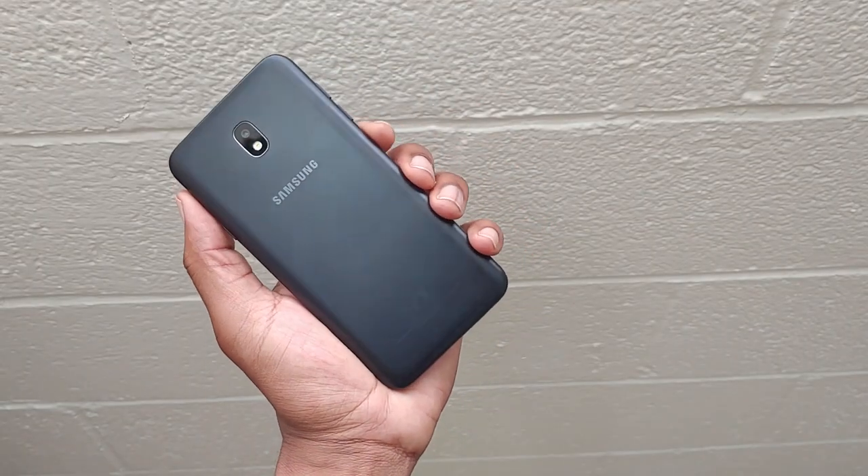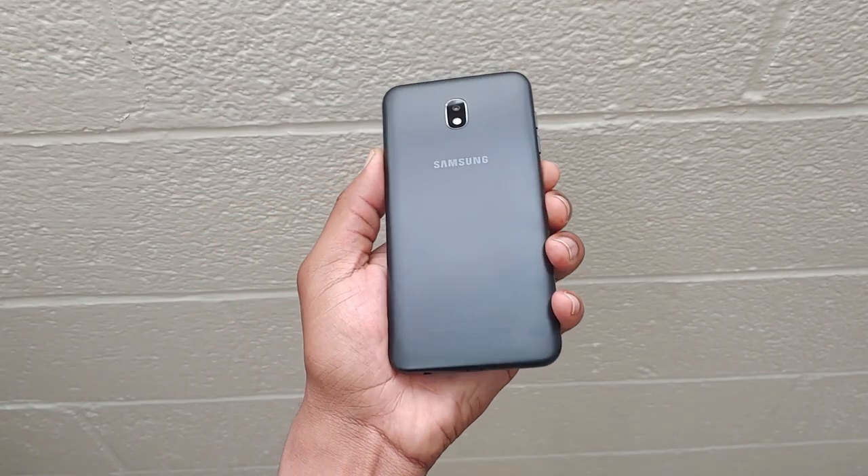I think Samsung should consider changing things up by putting a speaker on the other side so you'd have two up there — why not? And powering this phone is a 3,300 mAh battery, which is a pretty big battery for a 720p display. It's going to last a pretty long time throughout the day.